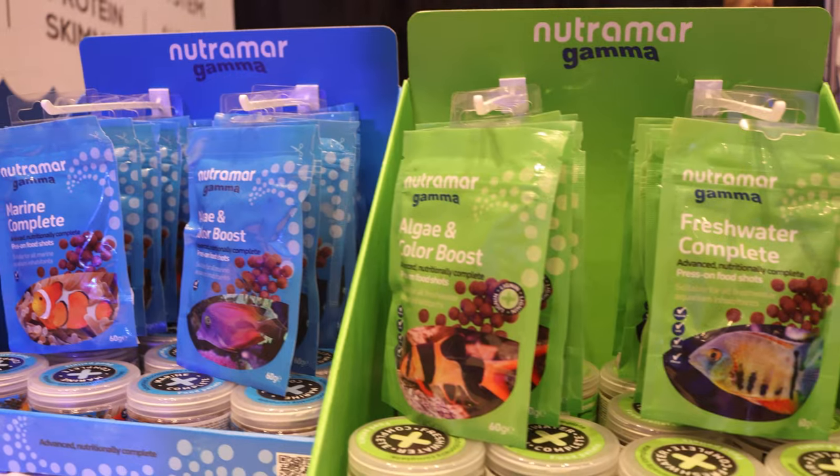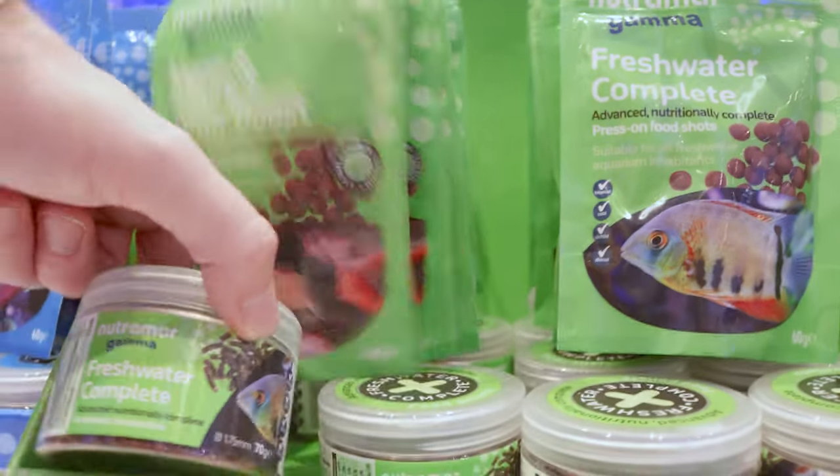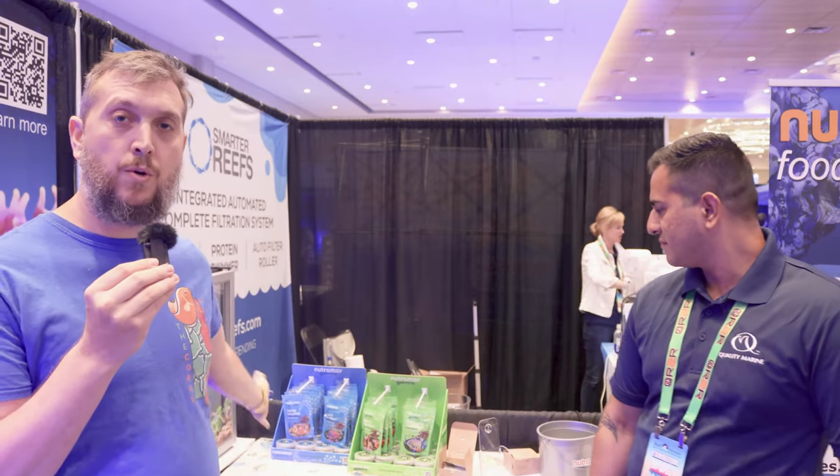This food doesn't just stop in the saltwater world — it has freshwater food as well. Quality Marine is also Aqua Tropic, all under the same warehouse, and that's our freshwater fish line. We've collected more and more vendors, and for our retailers out there, we have a vast selection just like our Quality Marine products. It's just been taking off, so Aqua Tropic is an awesome freshwater version of our saltwater line. Whether you're into reefing or freshwater, or maybe you have both, there's a food for either.